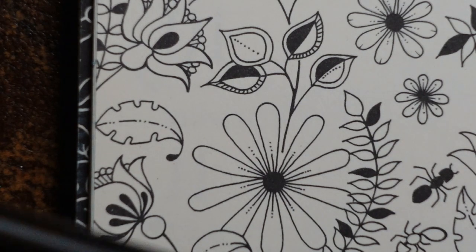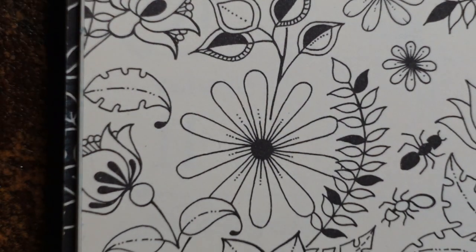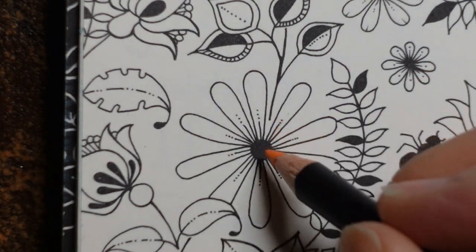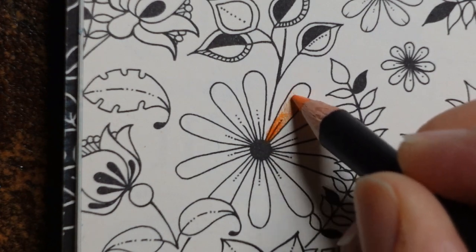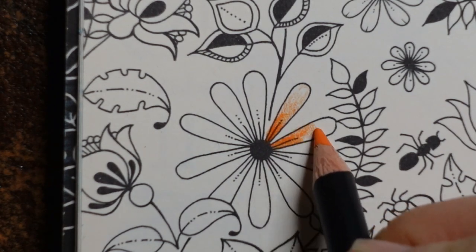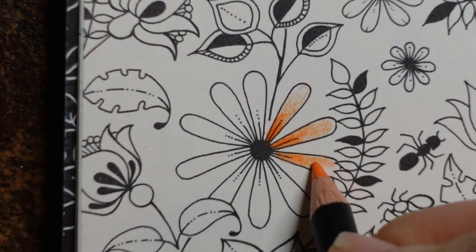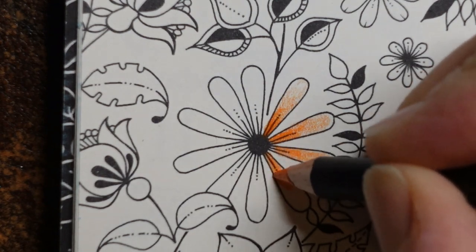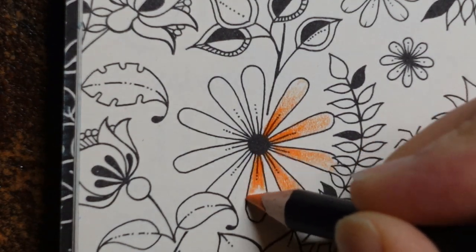In the Chromaflow set the pencils are numbered — this one is called Flame and it's number four, so that's what we're going to start with. My idea is to do a little bit darker in the middle because we've got this line right next to the black, and then a bit lighter towards the end. We'll use a different colour for the end of each petal to vary it up a little bit — more intensely orange in the centre. Try not to get it on the leaves, but don't worry too much. Let's keep colouring towards the ends but putting more layers near the middle.